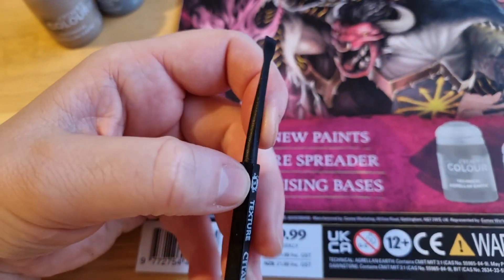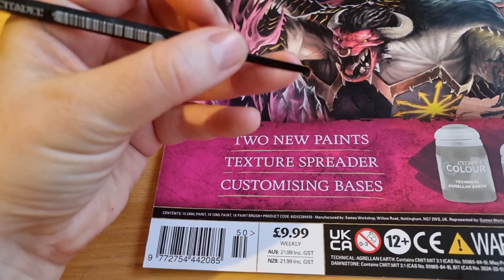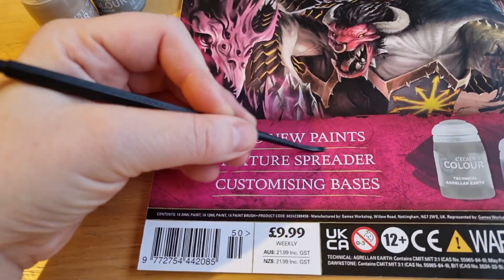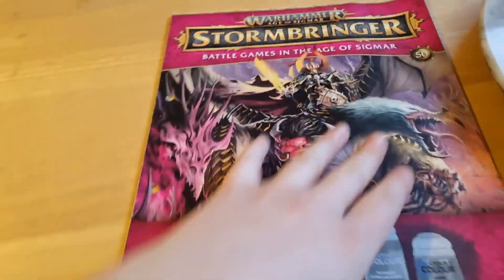You've got like a screwdriver end here, and the other one is more flat — to spread it. So that'll be cool. But to be absolutely honest, I don't really use this as a texture spreader. Maybe I should join the texture spreading revolution. Anyway, enough with the paints.